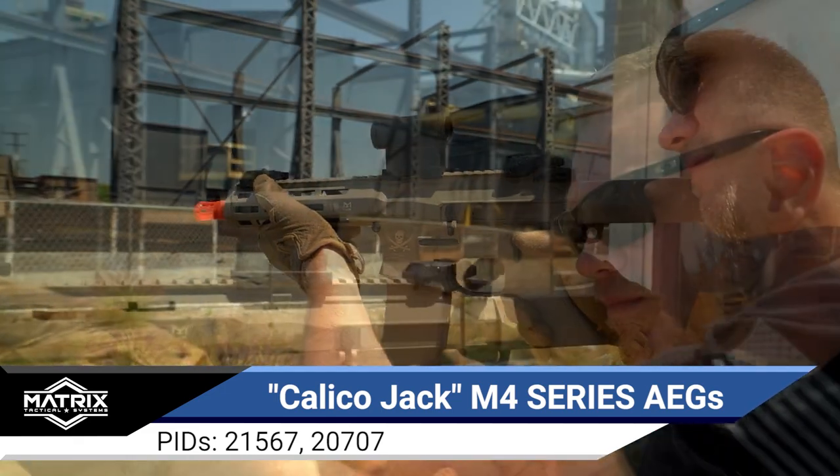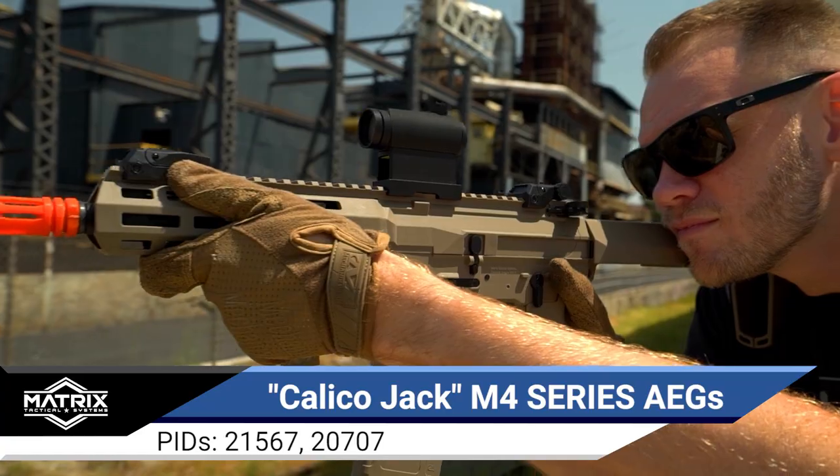There are several awesome programming modes, including variable burst fire, 3 trigger sensitivity levels, and even binary trigger modes.